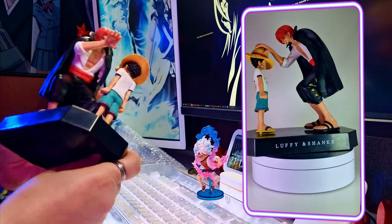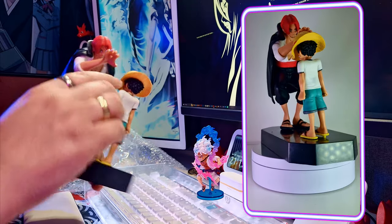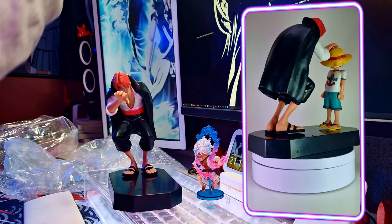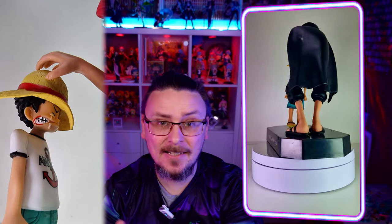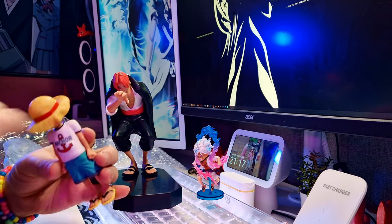The detail paint job is not great on certain parts, and going over to Luffy there are a few mould lines and a few bits of paint being out. If I take Luffy off, you can see his face is actually fully there underneath — nothing hidden. His eyes are there, his crying tears, all of that is there. The anchor transfer is pretty much spot on, can't really complain about that. There's still some nice details in the straw hat itself.